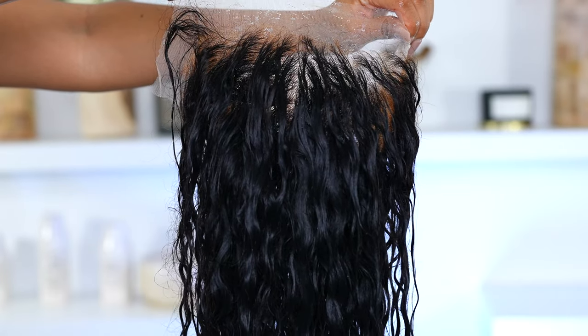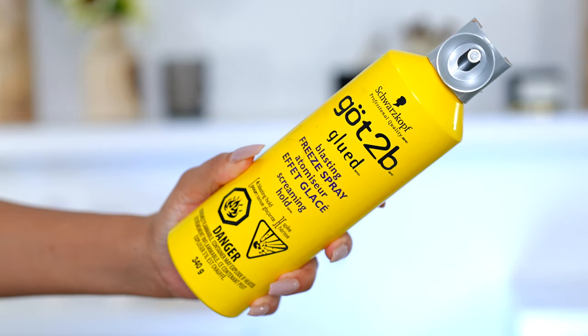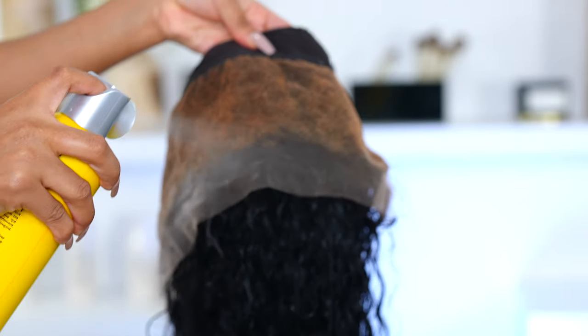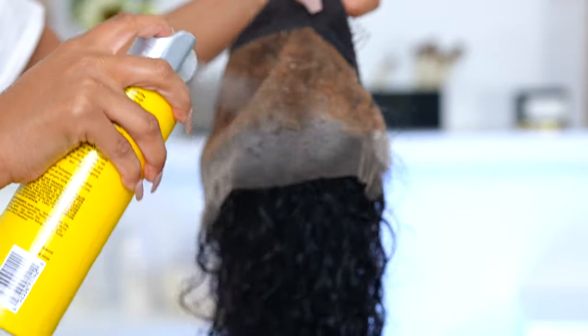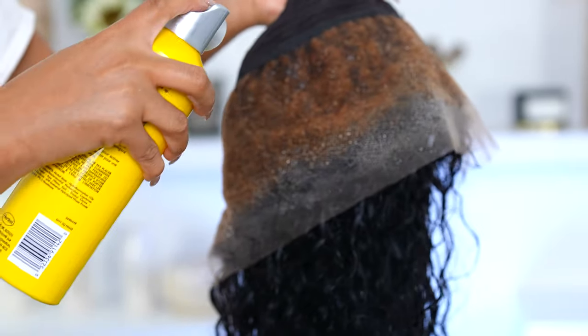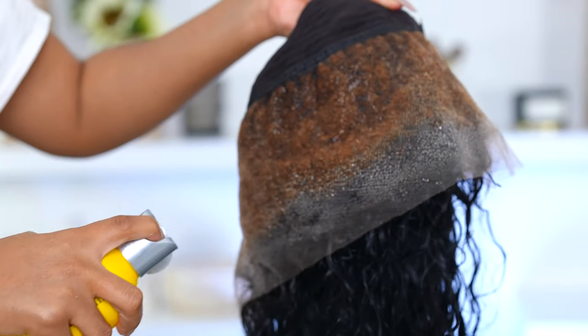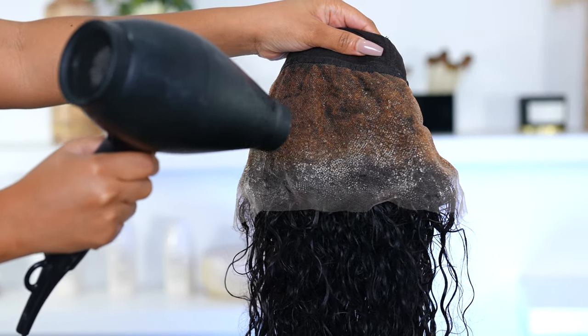What I'm doing right now is going in with some Got2B Freeze Spray because I want the lace to be well protected when I go in to dye the hair. The hairspray is going to make it really hard for that dye to go through and touch the lace. I went in twice with my hairspray — two layers — and you want to go in with the blow dryer to dry the hairspray so it's really nice and hard.